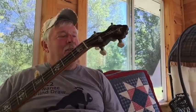Good morning. We call this a banjo before breakfast.